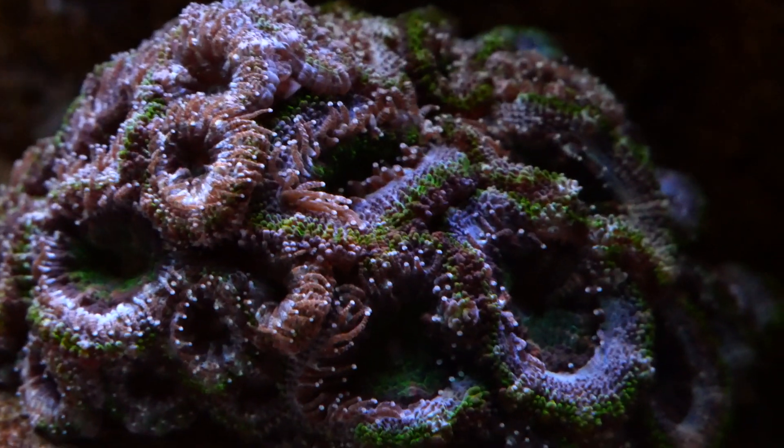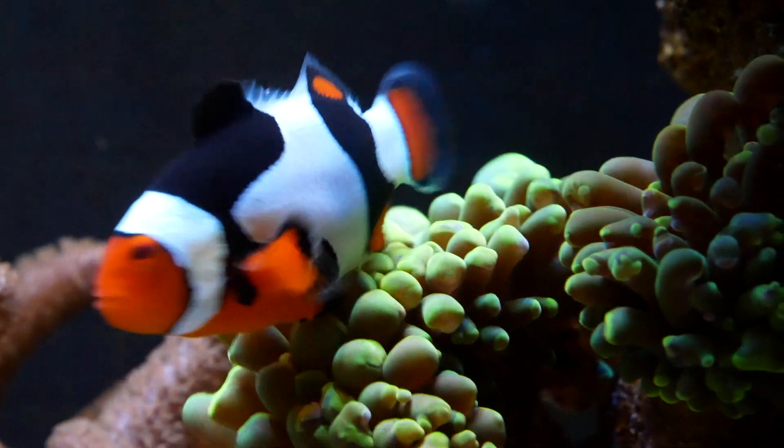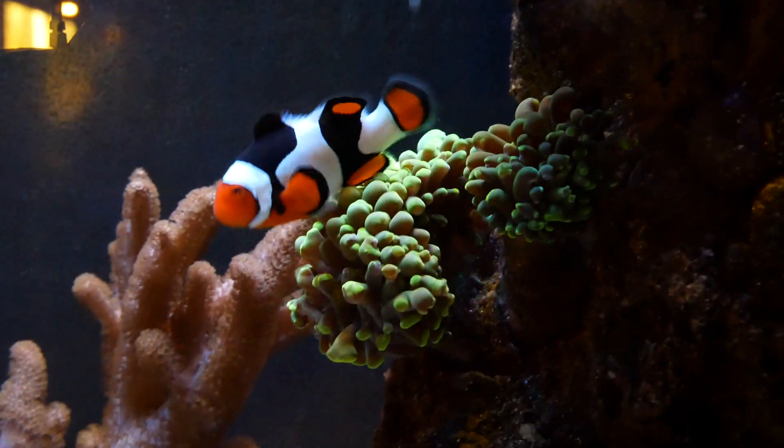Why do we have lighting in the saltwater aquarium? It's really for two reasons. The first is just so it looks nice, and the second is for photosynthesis for the corals. I have a lot of types of aquarium lighting to show you, but let me set up the studio I'm going to use today, and then I'll pull out all the lights and explain them.